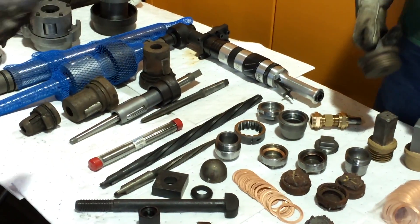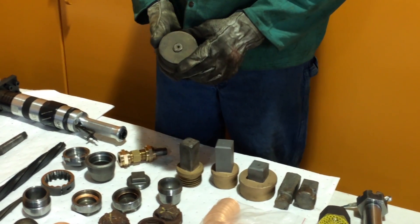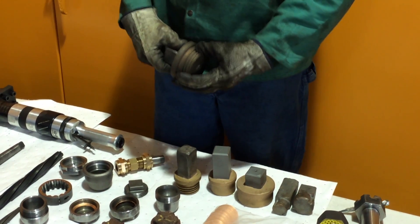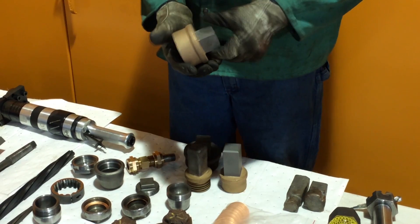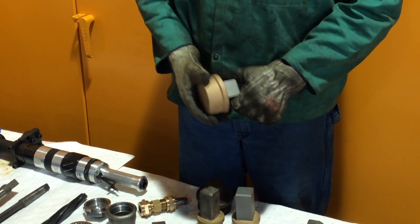We've got examples of washout plugs. There is a lifespan to all equipment, and this equipment has been in service for many, many decades. So we've sourced a new supply that we've had made — that is a new representation of a washout plug. We've got two different styles there.